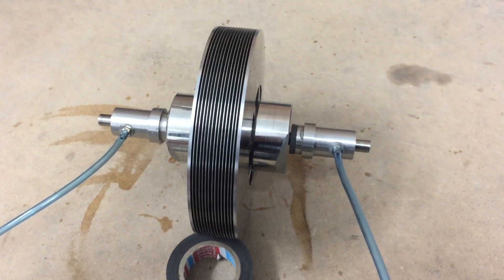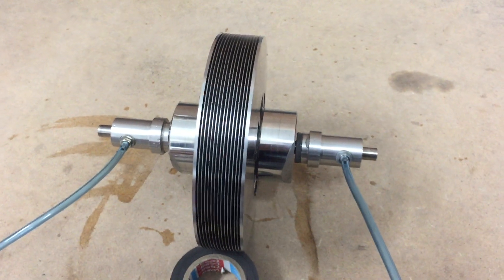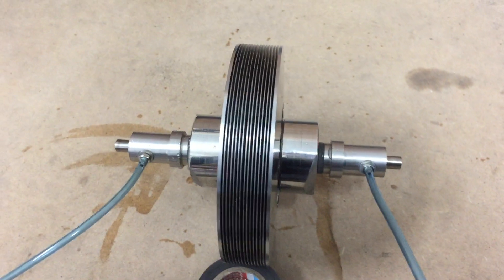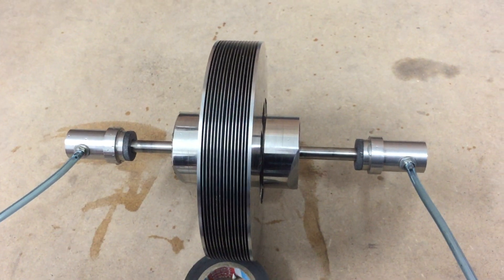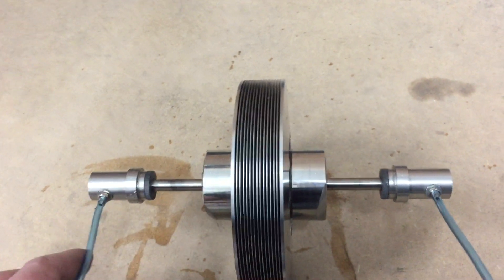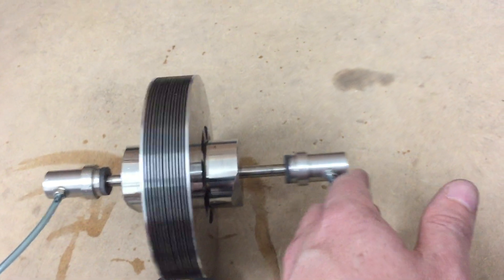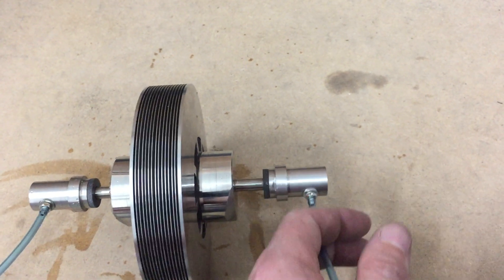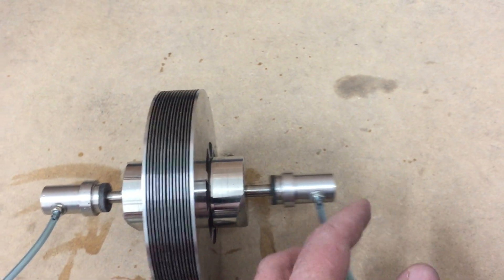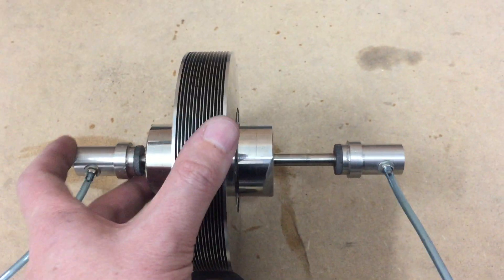Hi folks, just a little experiment I've got set up. I'm going to turn the air on to set three bar and slowly turn the little tap, and see the air is providing a cushion around the bearings. If I just tip this up...